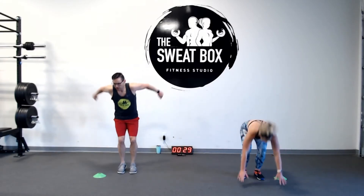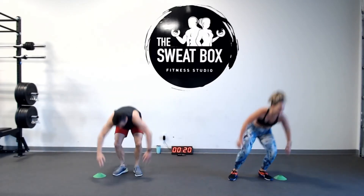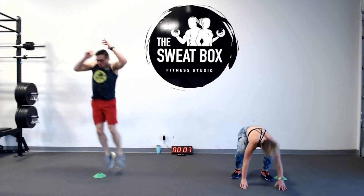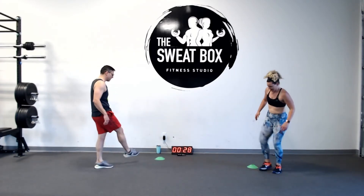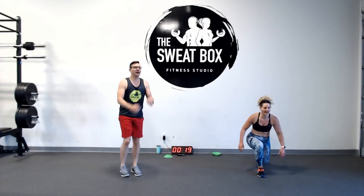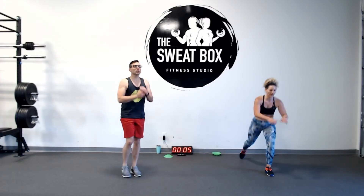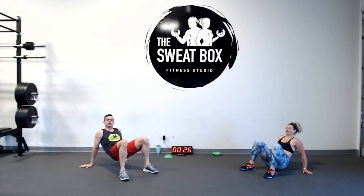Here we go — jump, burpee, back up. If you need to step out for your burpee, that's fine, you just need to keep moving. Remember, today is about challenging yourself. Put those markers away — right into those lunges. Find your focal point across the room. Stay in control here — this gives you a chance to catch your breath. Knees straight down. Down into those crab toe touches — hips up, core engaged, in control.